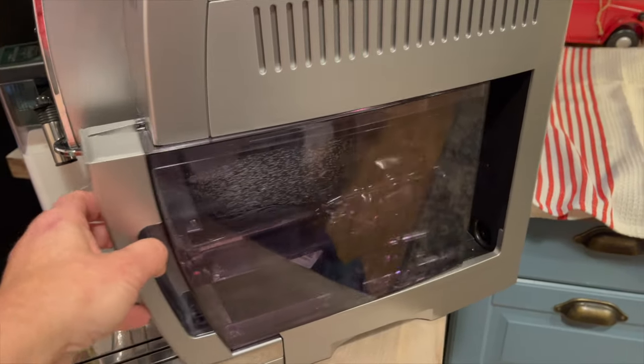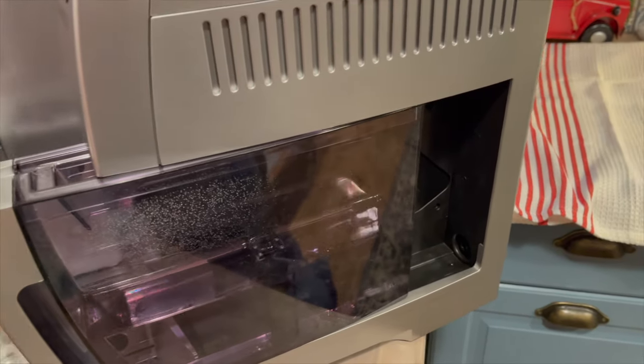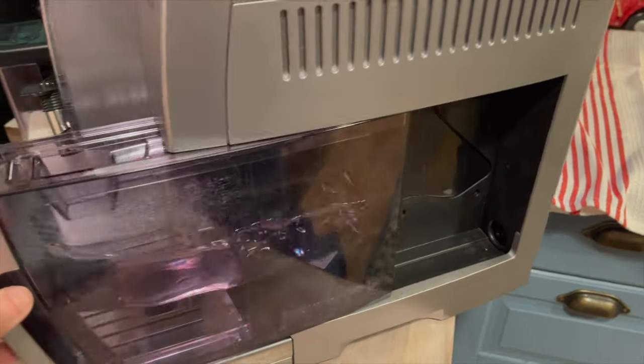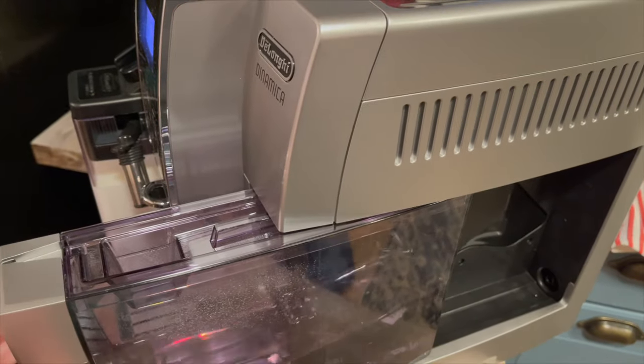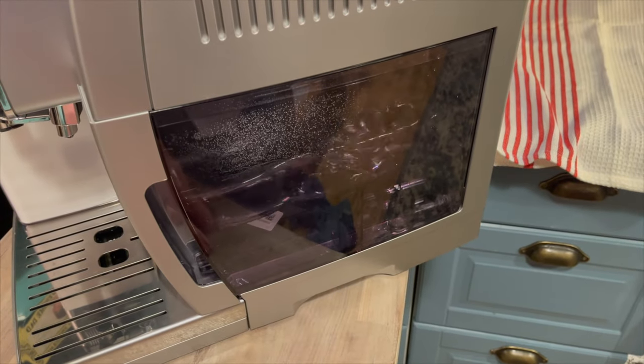I love how there is a water reservoir on the side that you can remove to fill it up, so you can just take it straight to the sink. Having the water reservoir on the side and keeping it clear means it's easy to see when you need to add water.